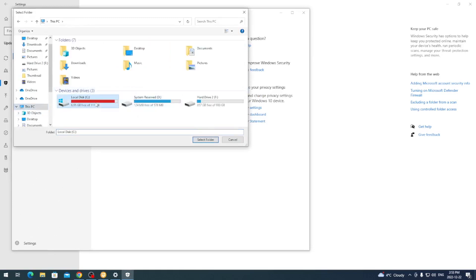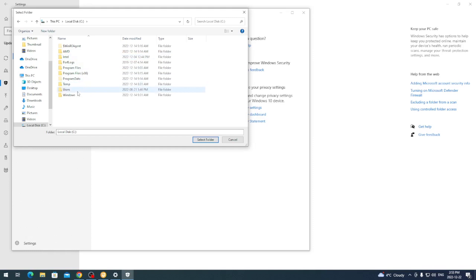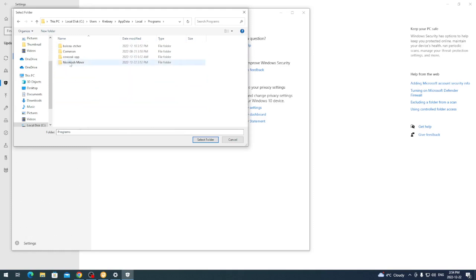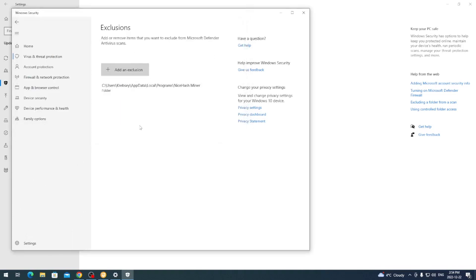Go to where that folder is — Users, then your Windows account name, then AppData, then Local, then Programs, then NiceHash Miner. Make sure you're in the NiceHash Miner folder and click Select Folder to whitelist it. Just like any other miner, Windows flags it as a virus or threat because it's not a signed publisher, but NiceHash now only allows signed miners.